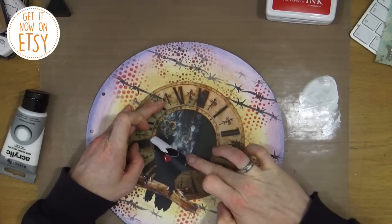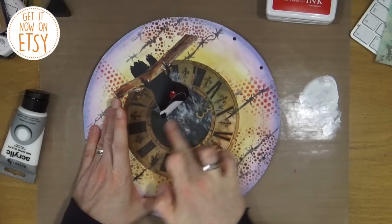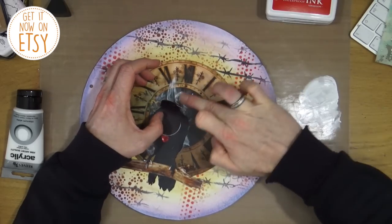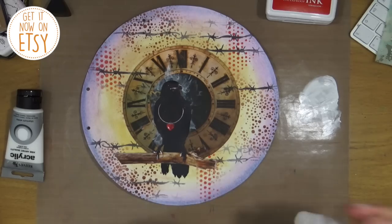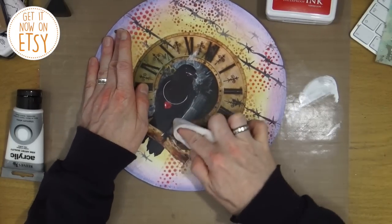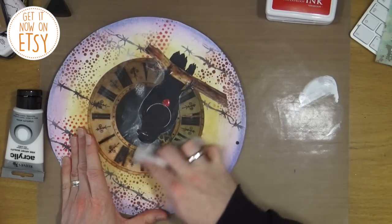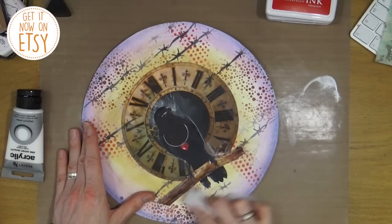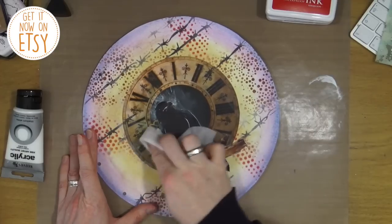I'm adding some titanium white — Reeves titanium white paint; you can use any white acrylic or even gesso — with my finger. The reason I'm doing this is because the centre of the clock is black and the raven is black, so I've added white wisps of paint behind the raven so you can still catch the outlines of the bird. It adds a little halo around it. Then using a baby wipe with some more white paint, I'm rubbing around the page to tone down the colours and add a misty, fog-like feel — bringing the paint in from the left-hand side so it catches the edges and gives it an ethereal quality.